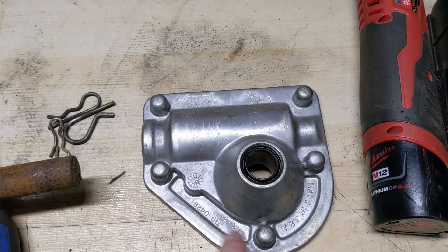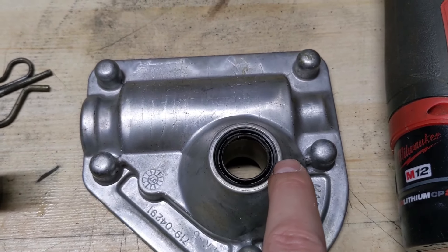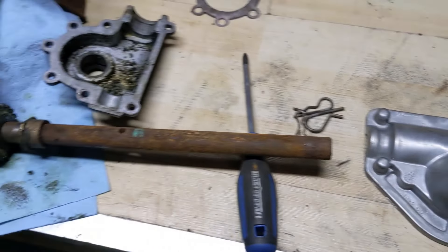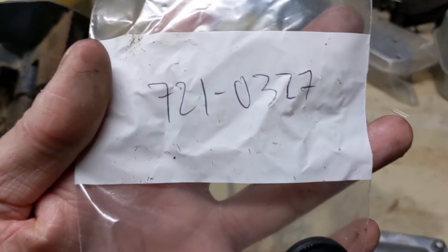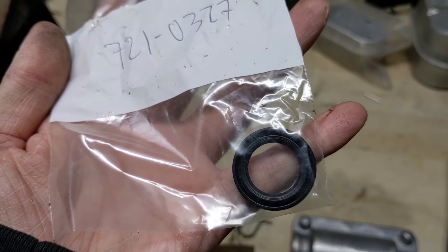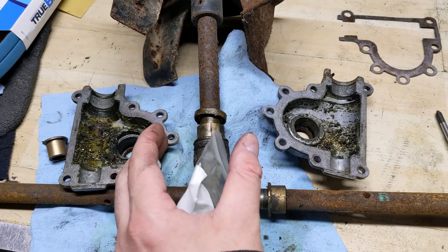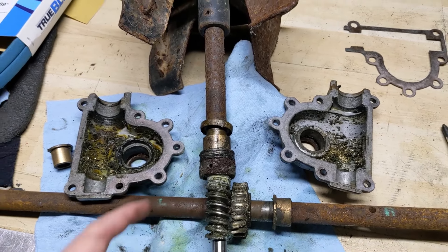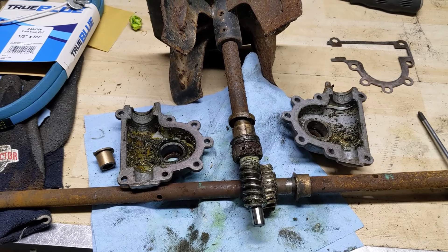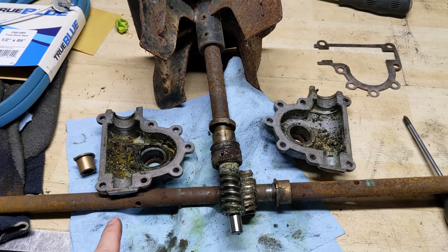I have just an outer housing from a Cub Cadet gearbox here, and you can see that they do include the outer seal there, and then for the back seal that seals up the impeller shaft, there's the part number. I went ahead and ordered a new seal — it's just a piece of rubber that seals up between the gearbox outer housing, and when they bolt together they kind of sandwich it in on that shaft. We'll get into what type of lubricant to use shortly.